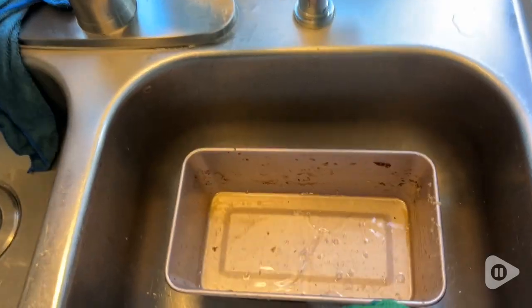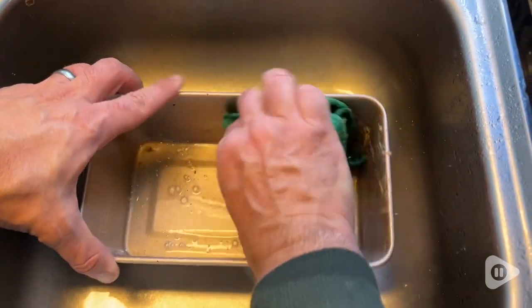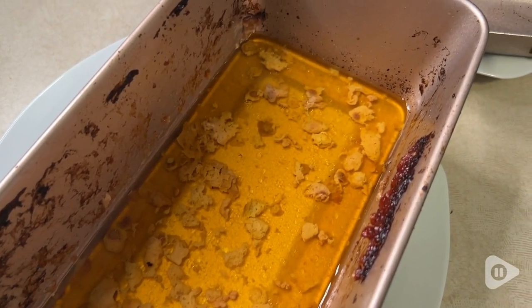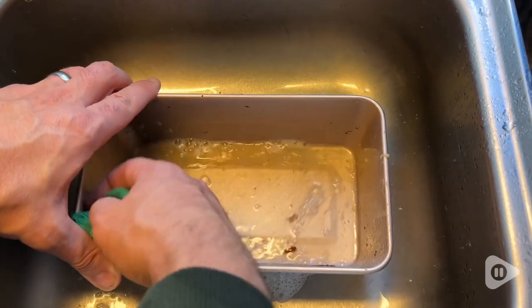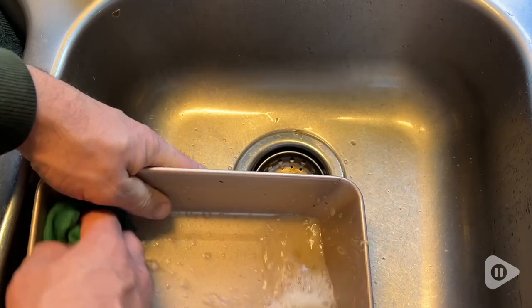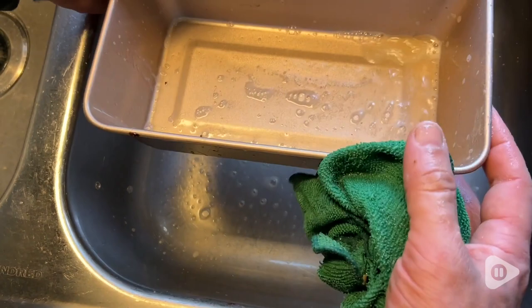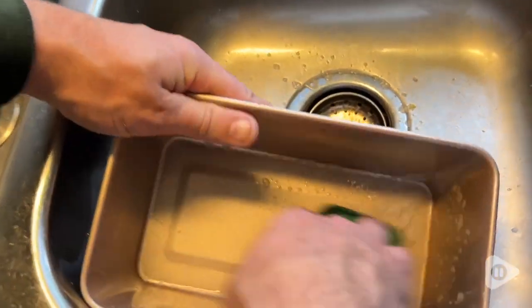These are nonstick, and they absolutely live up to that. My husband washed the pan that we cooked these in. Even though this was hard cooked on the side with meat and other ingredients, all he needed was a microfiber cloth, and he was able to apply a tiny bit of elbow grease, but it came off so smooth and didn't leave any residual on the pan. So I'm super impressed with that.